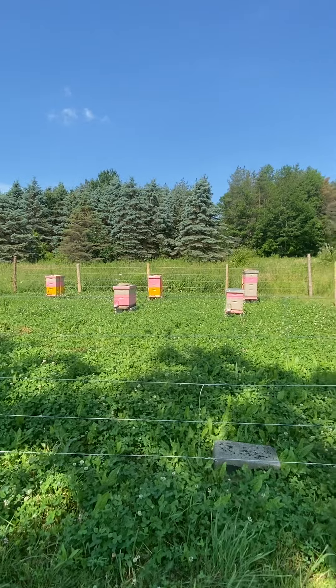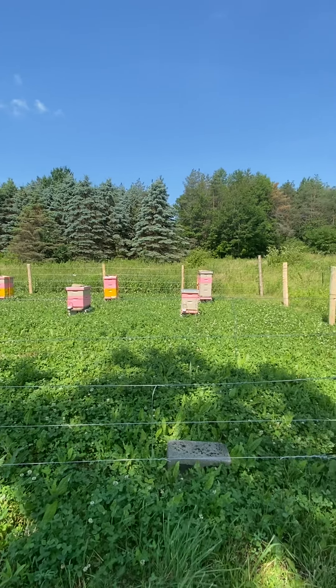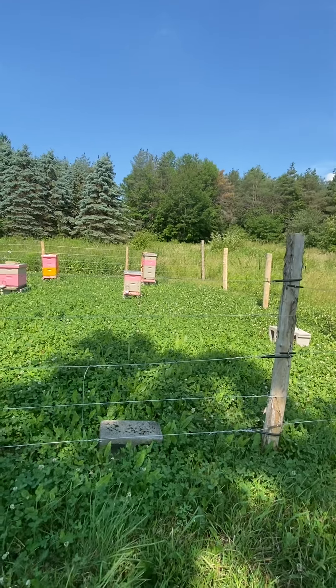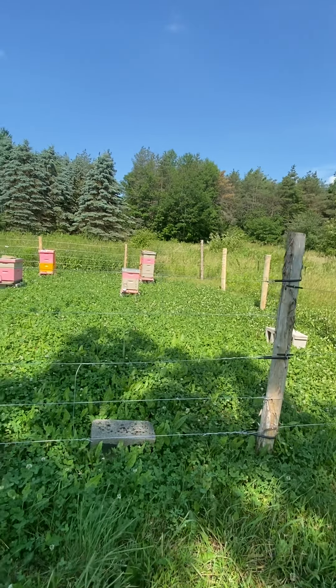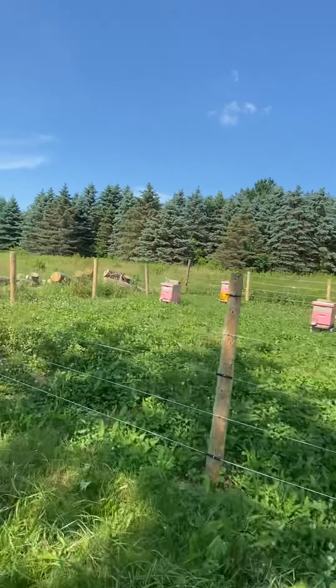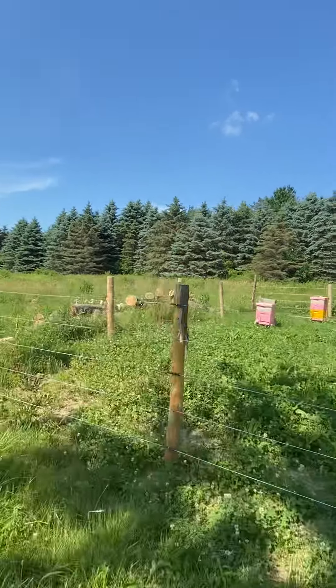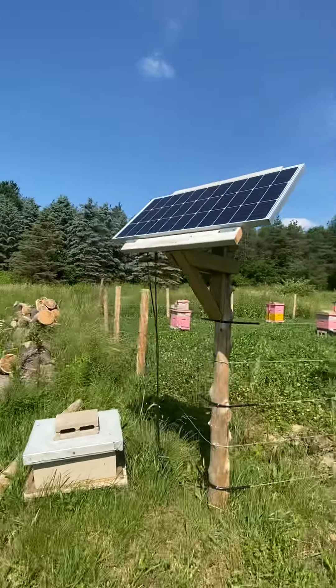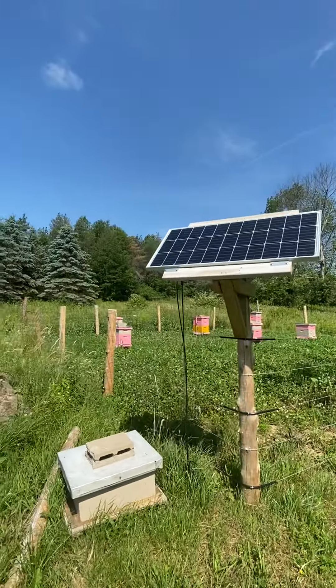I'm going to go over a little bit of our fence setup. We have a five-strand high tensile electric fence — strands one, three, and five are hot. It's a solar setup, which I'll go over. One thing I never found was a good explanation of how people were setting up their solar systems.